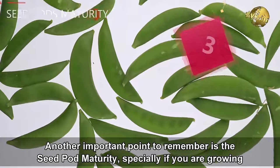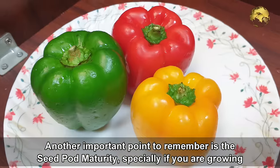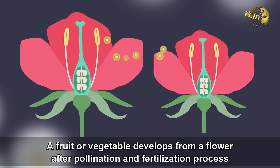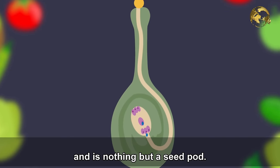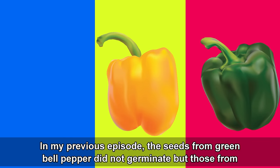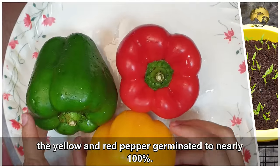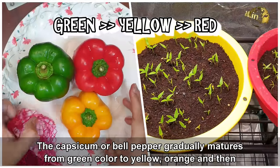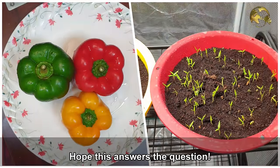Another important point is seed pod maturity, especially if you are growing seeds from your own fruits or vegetables. A fruit or vegetable develops from a flower after pollination and fertilization and is essentially a seed pod. In my previous episode, seeds from green bell pepper did not germinate, but those from yellow and red pepper germinated to nearly 100%. Capsicum or bell pepper gradually matures from green to yellow, then orange, and finally red. Hope this answers that question.